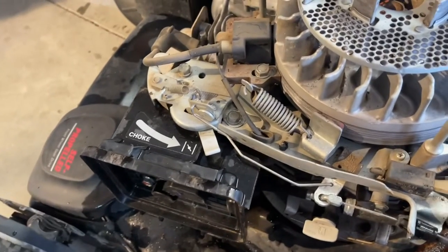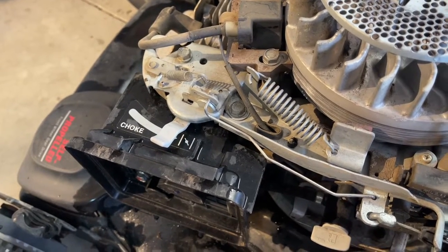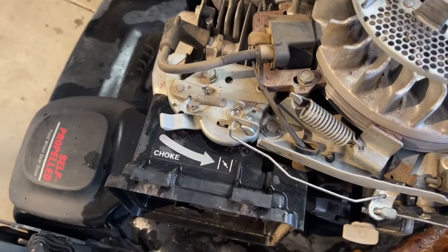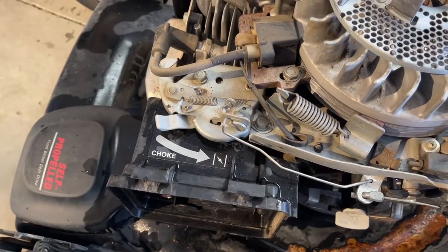So when you bring the handle down, it slowly releases it. Now there is another pertinent part of this whole system that you have to make sure is working correctly, or else your lawnmower will never start.